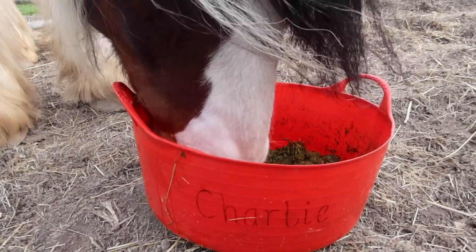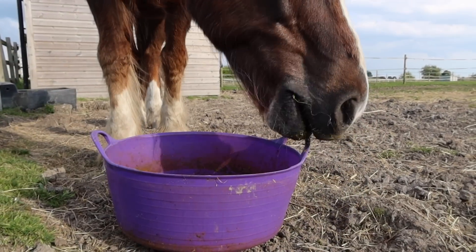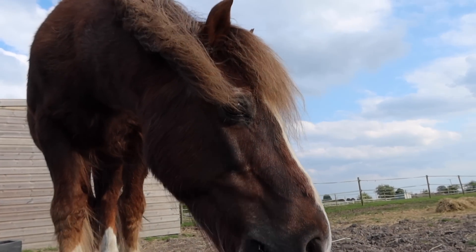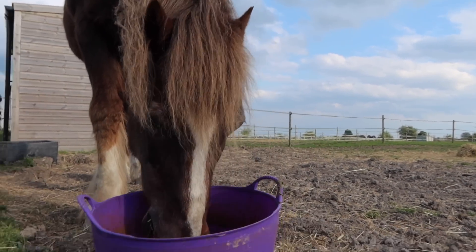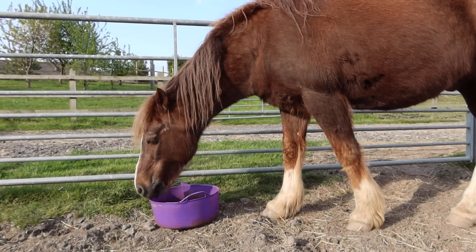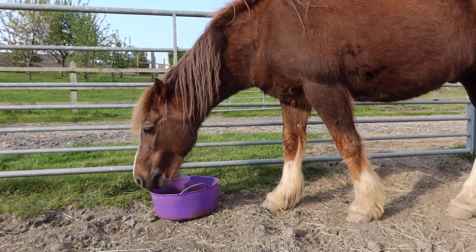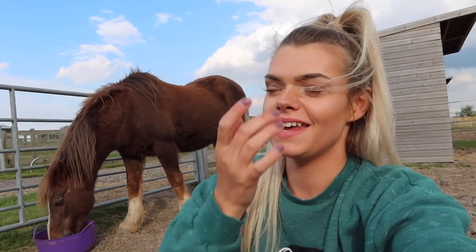Once Charlie's eaten it's just a case of sitting in the field for five minutes waiting for Taffy to finish. Taffy has always been a slow eater even when he was younger — I'm pretty sure he takes his time because he knows I'm sat there waiting. And that is all of the horses fed! I hope you've enjoyed the video. If you have, please don't forget to subscribe — I upload every single day at 12 apart from Sundays. See you tomorrow!